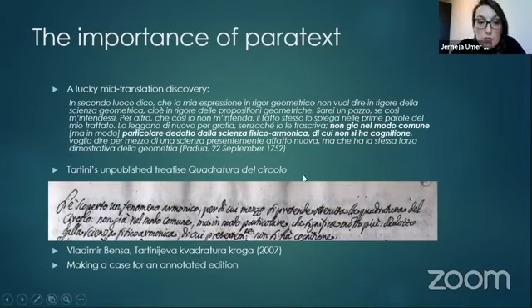The same phrase from a letter — 'non già nel modo comune, ma in modo particolare, dedotto dalla scienza fisico-armonica' — can be found in the first paragraph of La Quadratura del Circolo. We found this new reference that helped us understand the terminology. Better yet, we could then consult a thesis by a Slovene mathematician, Vladimir Benza, who analyzed and attempted to translate Tartini's manuscript.